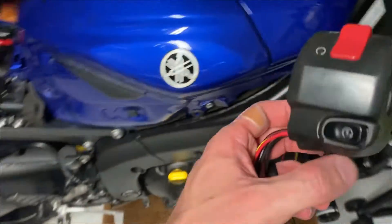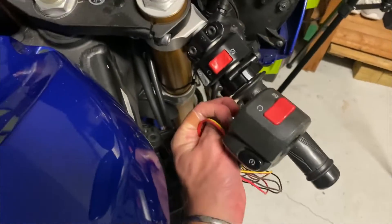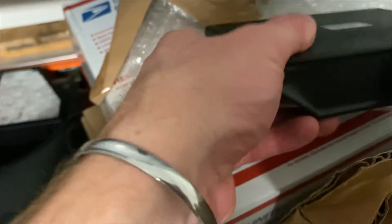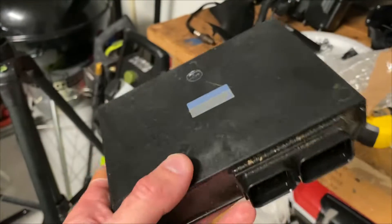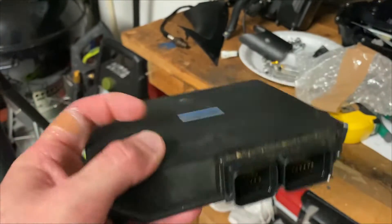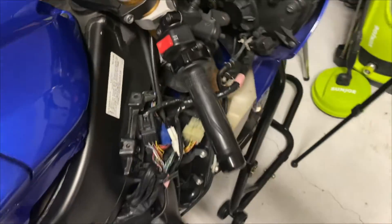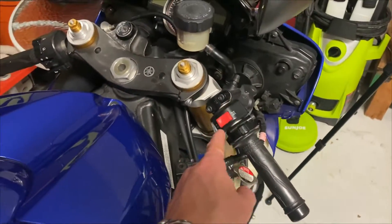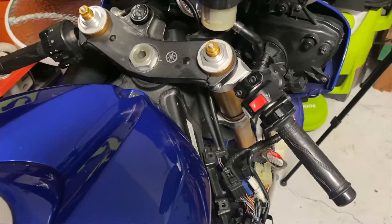Unfortunately, it looks like the seller sent me the wrong kill switch. This looks like it came off of an R6S, not an R6. That kind of had me worried for a second on the ECU. But thankfully I did check the ECU, and this is from 2010-2011, and it should work for 2012 as well. It looks a little dusty but overall appears to be in good shape. I did get a good deal on these parts, so it was worth the risk. But as far as the kill switch goes, it looks like we're going to be out of luck there. So I think what I'll do is take this one off, see if I can clean the contacts a little bit, and see if that helps with the starting.